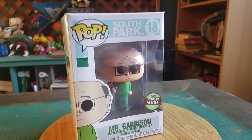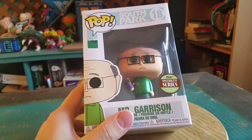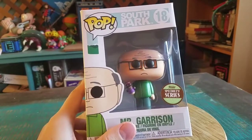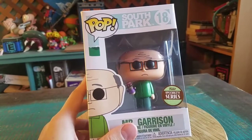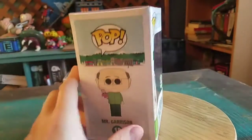Hey guys, CheatsyBoof here. We got another pop to add to the collection today. This time it's actually gonna be Mr. Garrison. So a little South Park exclusive pop, specialty series. He came out at all the different comic stores and little online shops, little mom and pop shops, for Mr. Garrison and Mr. Hat.